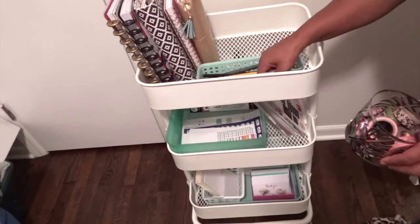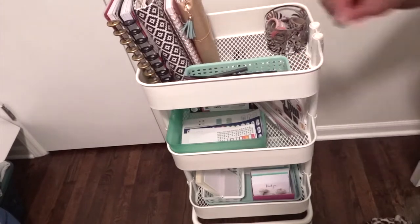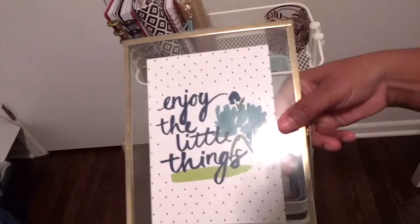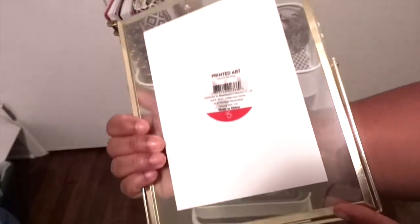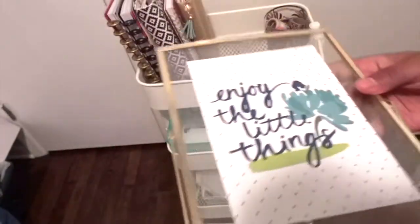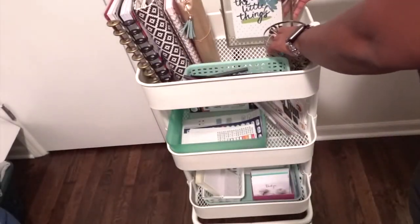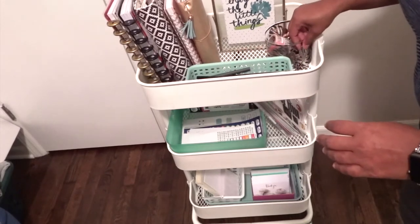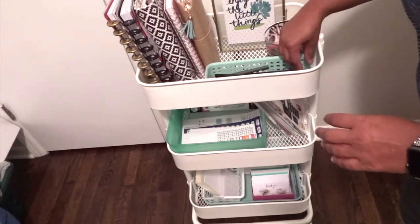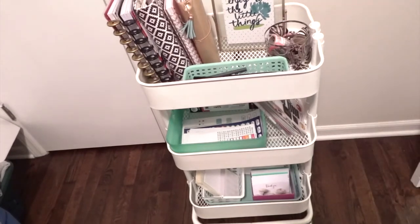Something about the top shelf I just wasn't satisfied with, so I went and got this 'enjoy the little things' little picture frame printed art. I found it in my basement — I shop at my own house before I go buy something. I decided to put it up there and it added a little touch. I liked the gold around the frame and I just thought it looked really good. I love the sign — 'enjoy the little things.' This is what I like to do as a hobby.